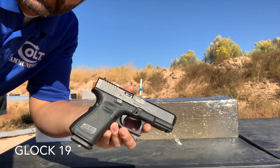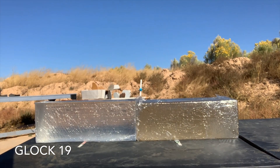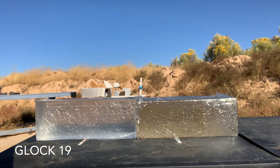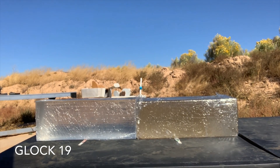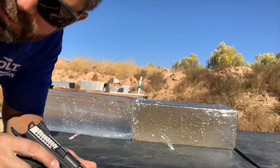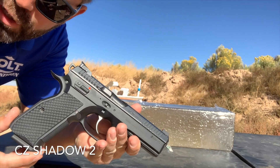First up, Glock 19. Second up, CZ Shadow 2.